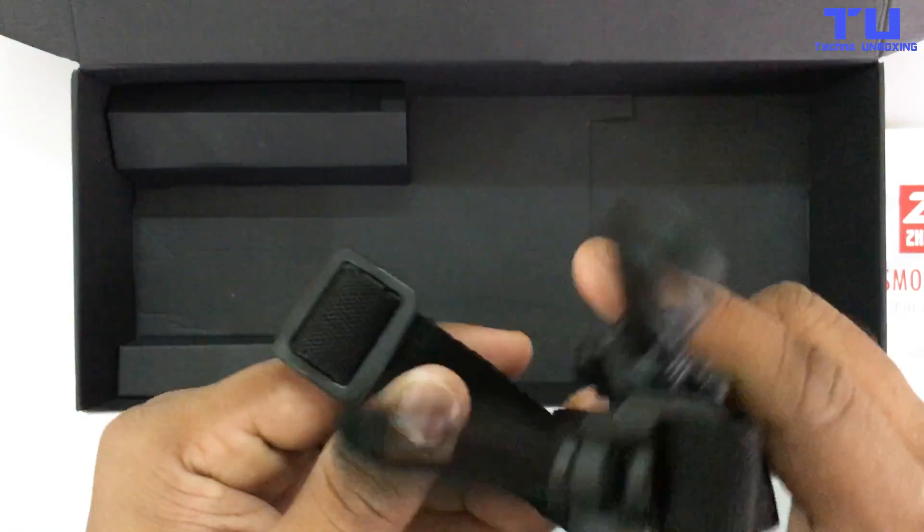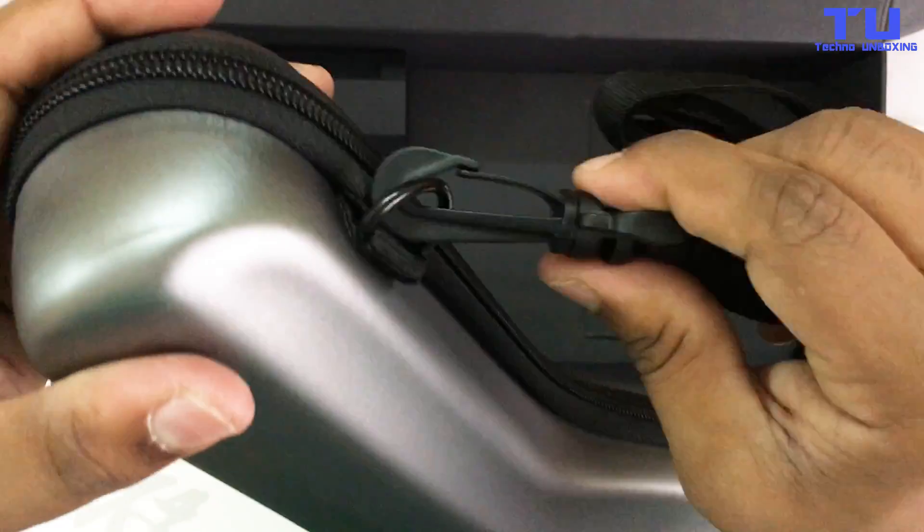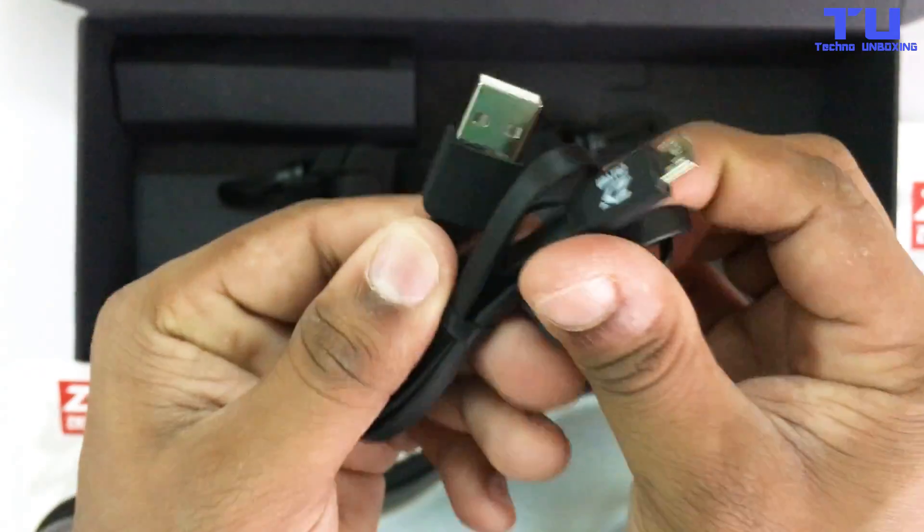A belt for attaching it to the Smooth Q case, and a USB cable for charging the Smooth Q.